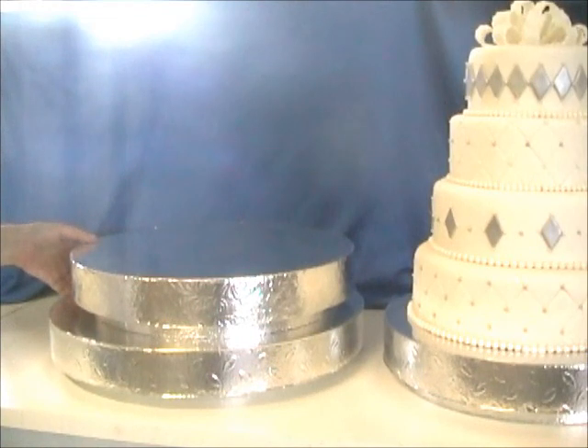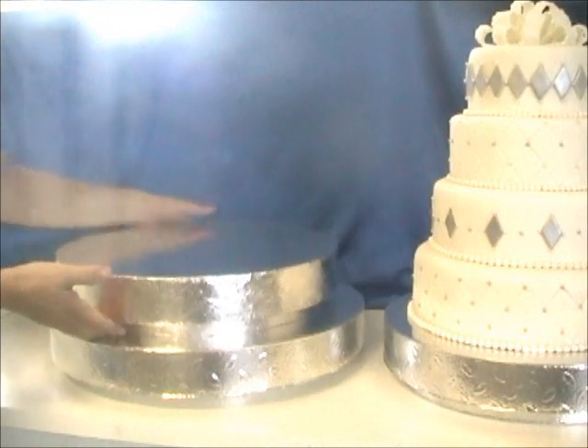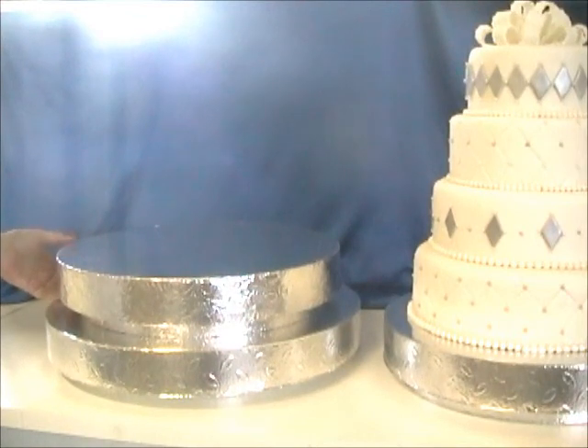These stands you can use just as they are. They have a recessed base so that you can lift up your cake easily, and under that recessed base you can even add flowers and lights — I'll show you some photos of those.